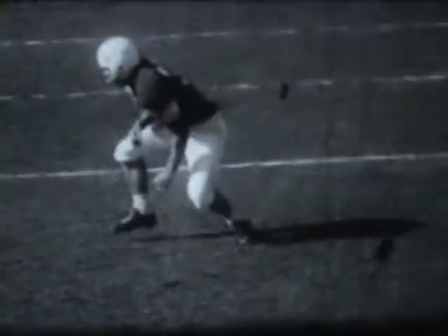On the counter start, your first step should be a real one, not half-hearted. Then the second step is exactly toward the hole so that you do not cross your feet.